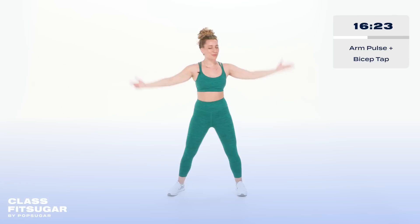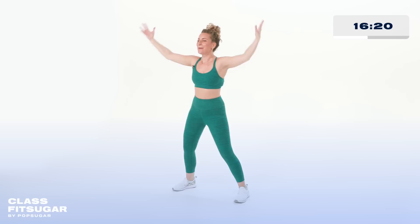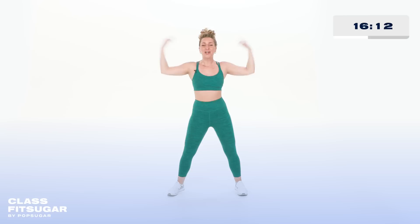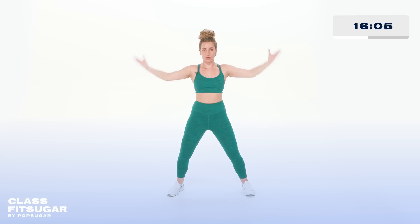Nice work, find your breath — pulse, pulse, tap. In just a moment we're gonna pick this up, double the speed, and you're gonna have to ground through your legs. We go in four, three, two — here we go. Four, three, two, one, tap and hold. Four, three, two, one, tap and hold.